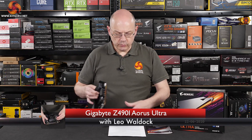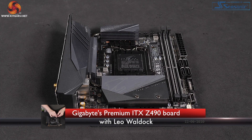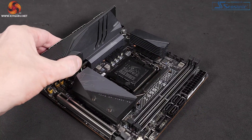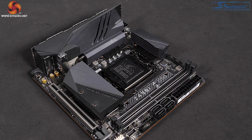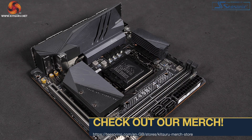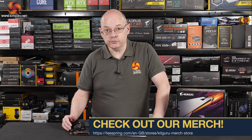I'm Leo Walder for KitGuru. This motherboard is the Gigabyte Z490i Aorus Ultra. The 'i' for Mini-ITX differentiates this board from the regular ATX Aorus Ultra. It supports LGA 1200 with the Z490 chipset, which means that yes indeed it supports the Core i9-10900K.